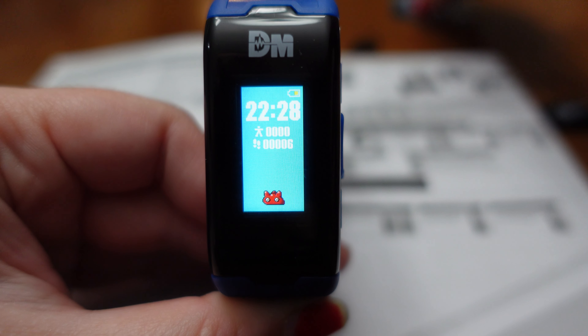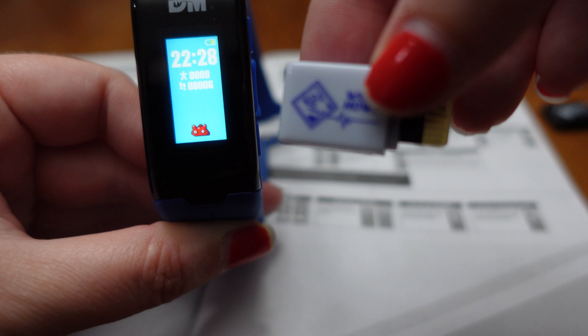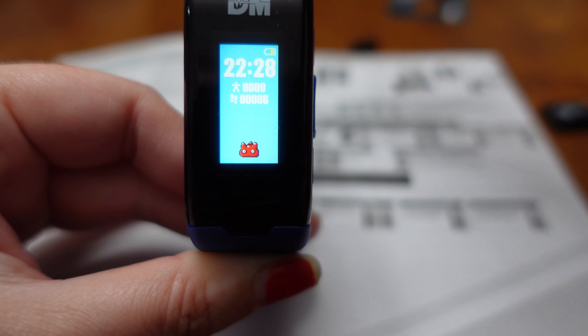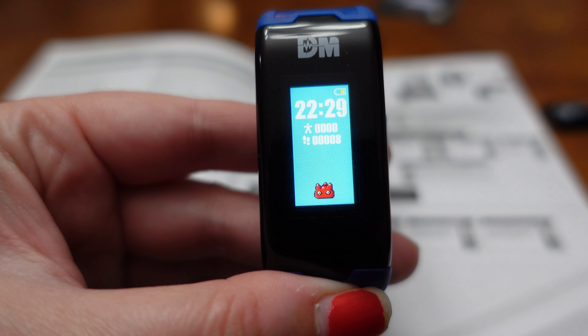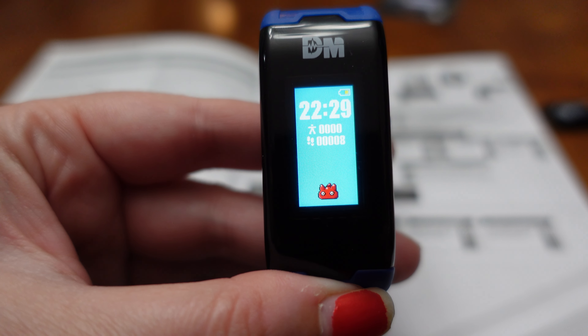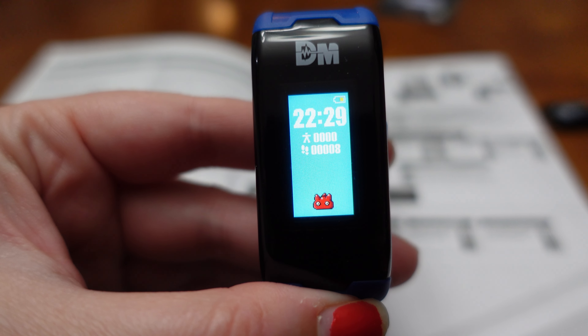How cute. The egg that hatches is dependent on what DIM card you load onto your Vital Hero. So this is my little guy. Now that the egg is hatched, your Vital Hero is all set up. That's it — it is that simple.